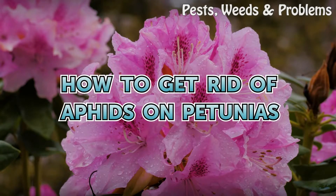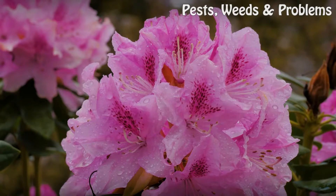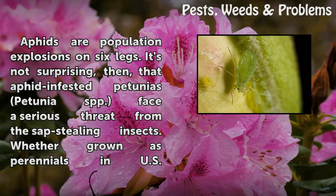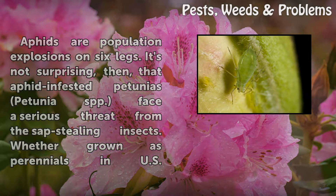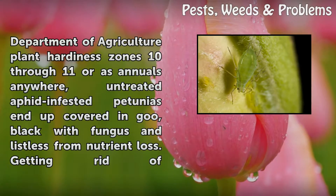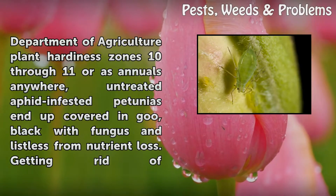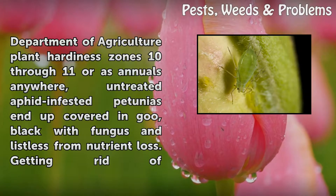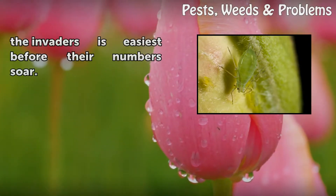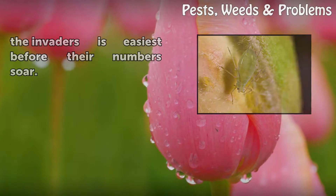Aphids are population explosions on six legs. Aphid-infested petunias (Petunia spp.) face a serious threat from the sap-stealing insects. Whether grown as perennials in USDA plant hardiness zones 10 through 11 or as annuals anywhere, untreated aphid-infested petunias end up covered in goo, black with fungus, and listless from nutrient loss. Getting rid of the invaders is easiest before their numbers soar.